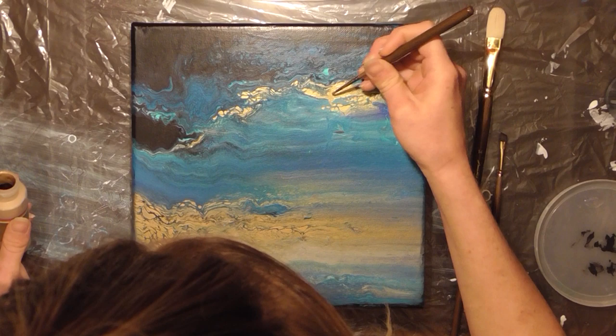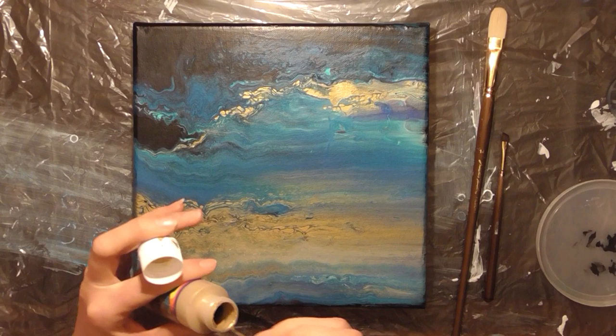If you're not super good at making perfect circles, feel free to use a stencil or even stamp on the color that you want for your moon.